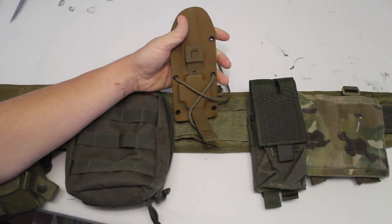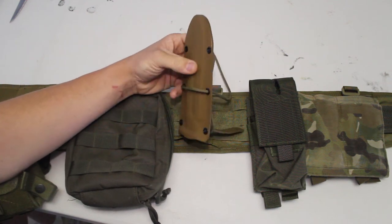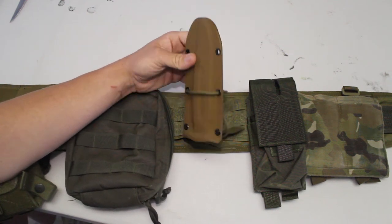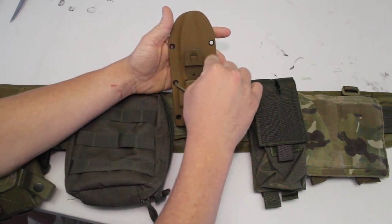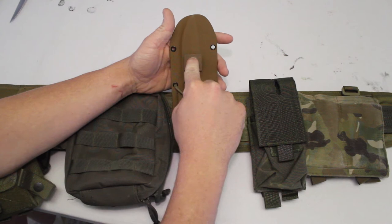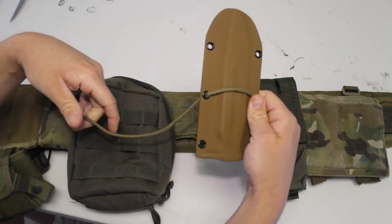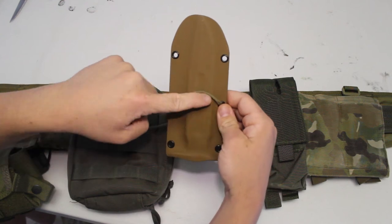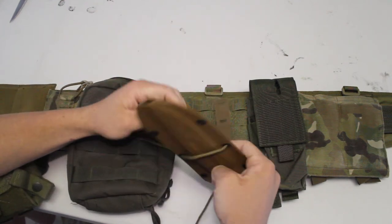First step, we're going to go ahead and put the mallice clip on the way we plan to use it. Since I want my blade pointing up and knife handle pointing down, I'm going to have the mallice clip oriented so that the part where it clips in is facing up towards the blade — like such.